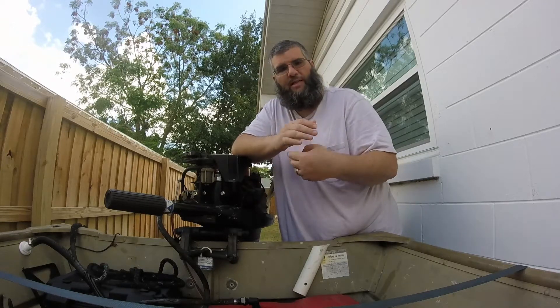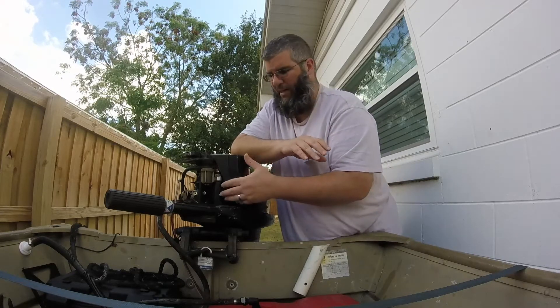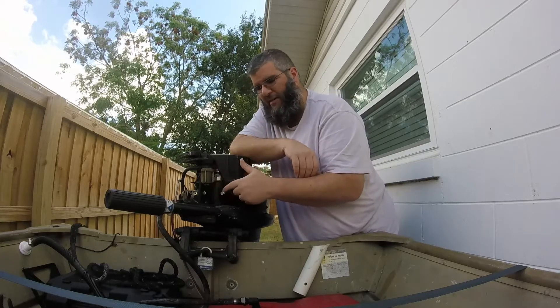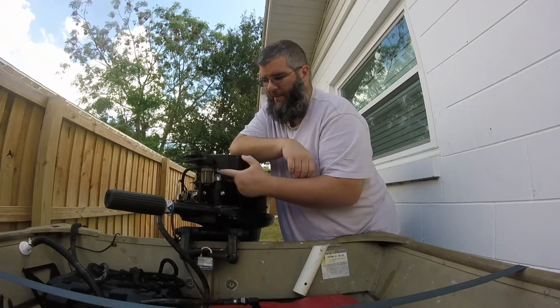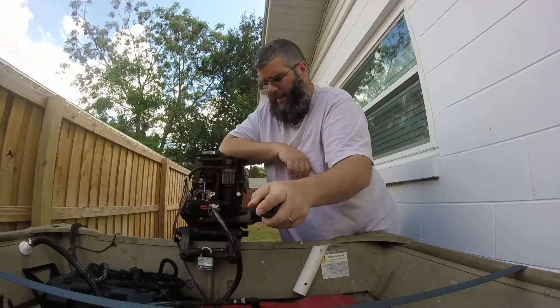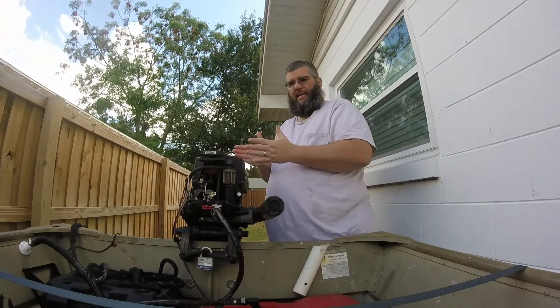That allowed the teeth, once it spun up and started the outboard, to drop back down. Because when I tried to install it using just the two screws holding it in place, it would start the engine and the engine would start whining because the spindle would not drop back down to the reset location. So I had to do something to space it out a bit.